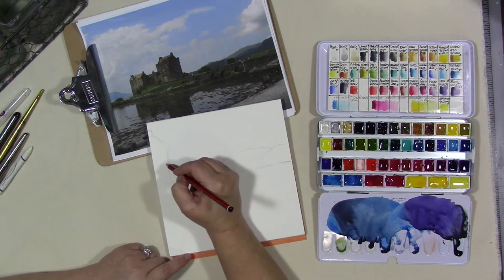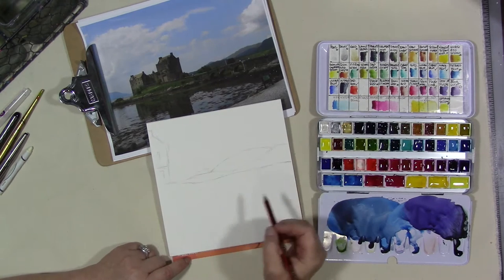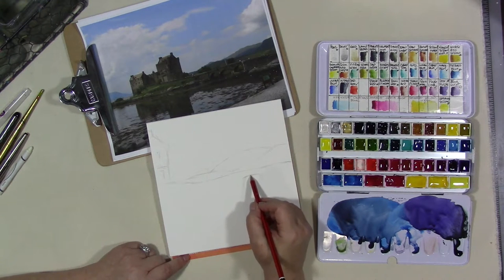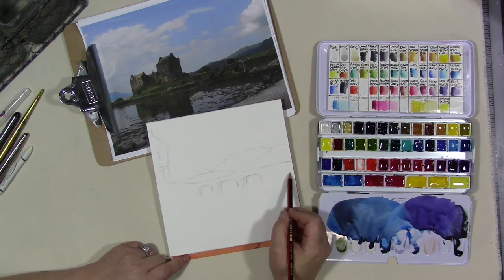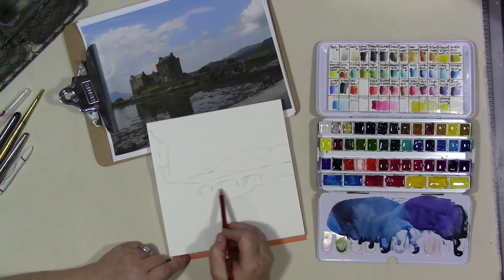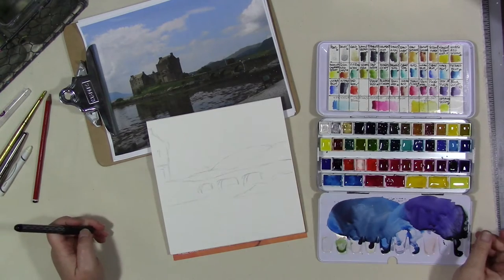You don't have to sketch every detail — we're going to do something loose and suggestive, and that's all we're going to do. Just use a light touch with your pencil; you don't need to draw dark. We just want to get the suggestion in there. Okay, so we'll have something like that.